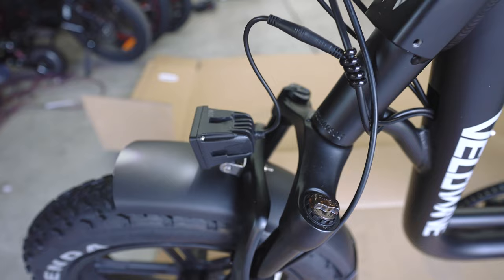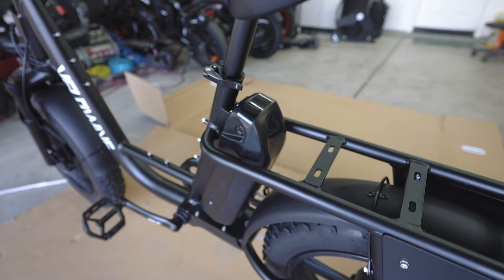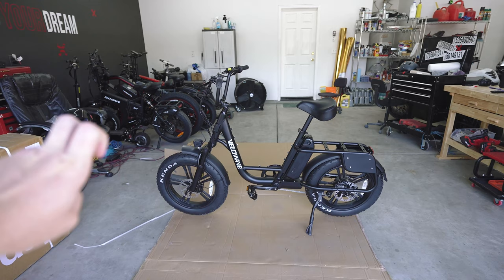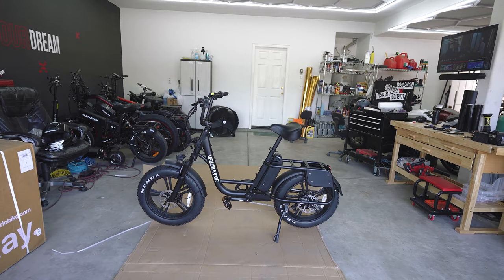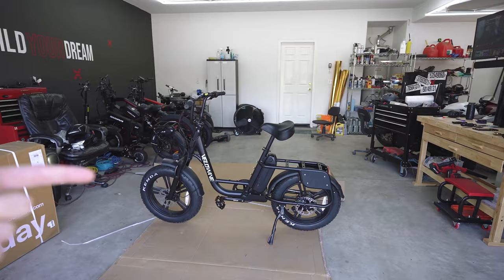Recap on specs: it's a 750 watt hub motor in the rear. The battery pack is a 48 volt, 15 amp hour. Estimated range is about 25 to 30 miles based on just the electric drivetrain, with a top speed of 20 miles per hour electric only or 28 miles per hour with pedaling. A lot of people say you can get faster with pedaling, but it's just too much pedaling to be worth going slightly faster — I'll give it a shot this video. Let's get this on a full charge, take it out to the street, do a full range test and top speed test, and see the real world specs.